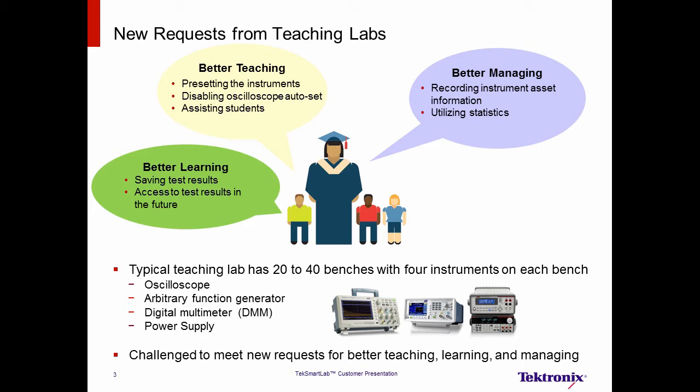For instructors, it is about completing routine tasks quickly. These tasks can be to manually reset instruments one by one before the next lab exercise, or to walk around the lab monitoring and assisting students. The length of time it takes to complete such routine tasks takes away from valuable lab time.